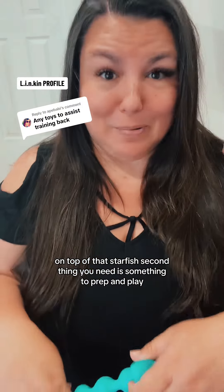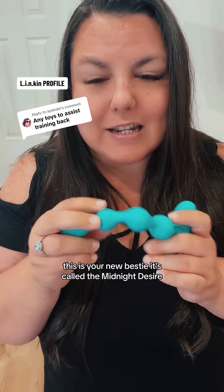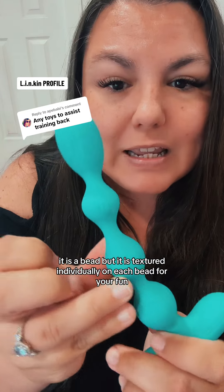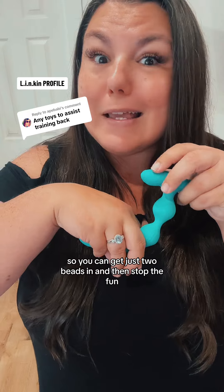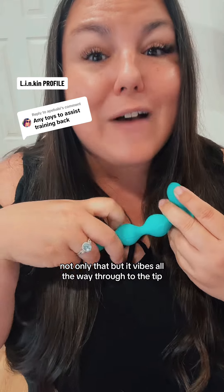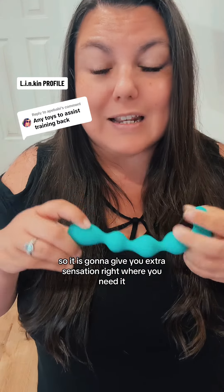The second thing you need is something to prep and play — this is your new bestie. It's called The Midnight Desire. It is a bead, but it is textured individually on each bead for your fun. Plus, as you can see, it bends. So you can get just two beads in and then stop — they can't go any further. Not only that, but it vibes all the way through to the tip, so it is going to give you extra sensation right where you need it.